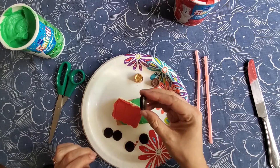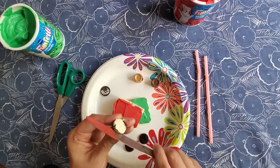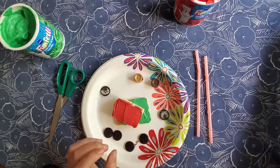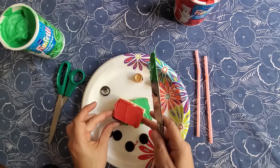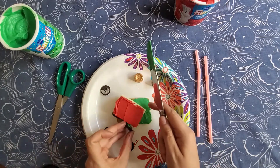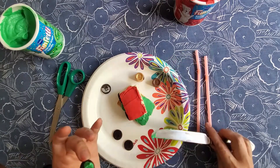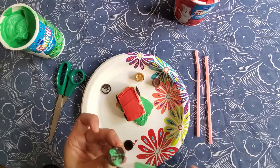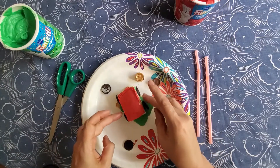Then you're going to take your mini Oreos. You can twist them apart and scrape off that white cream filling because we don't need that. What you really want is the Oreo cookie piece, because this is going to be our lawnmower wheels. Take either one of your frostings — red, green, or white if you have it — and glue your wheels on. The color doesn't matter much because you won't really see it once your wheels are attached. So we've got four wheels on our lawnmower.